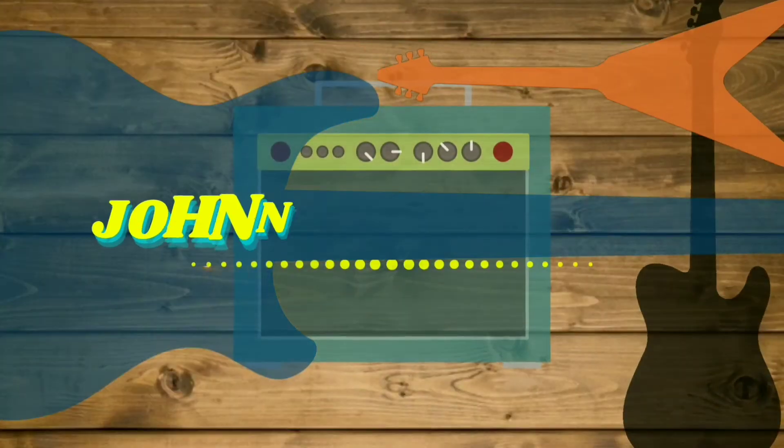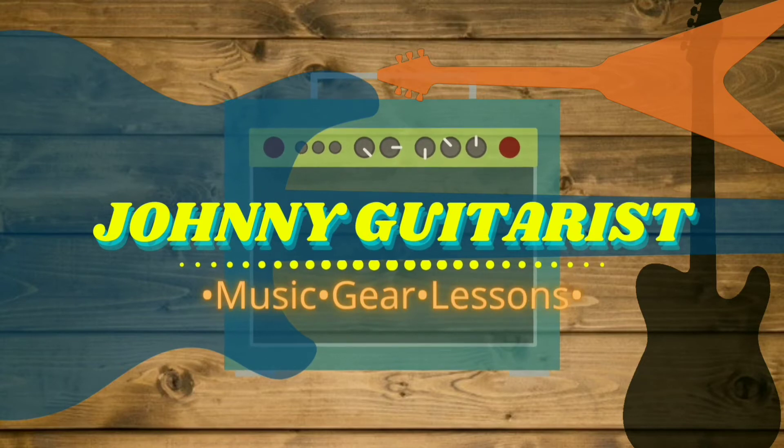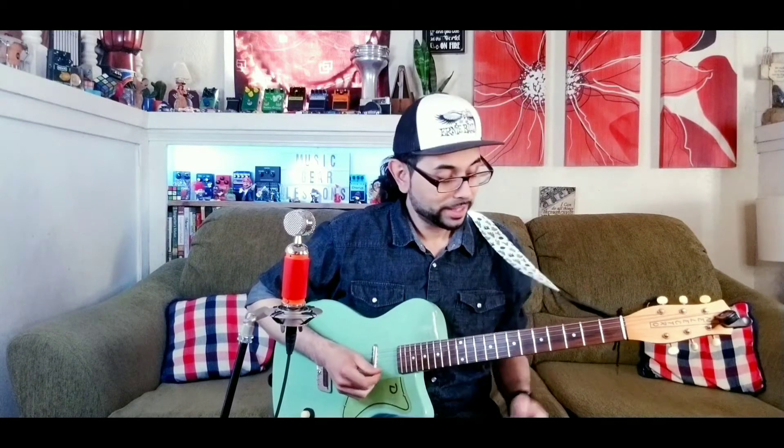Hey everyone, welcome back to the channel. In today's pedal review, we are taking a look at the TC Electronic Tailspin Vibrato pedal. This is how the guitar sounds on a clean dry signal before activating the Tailspin.